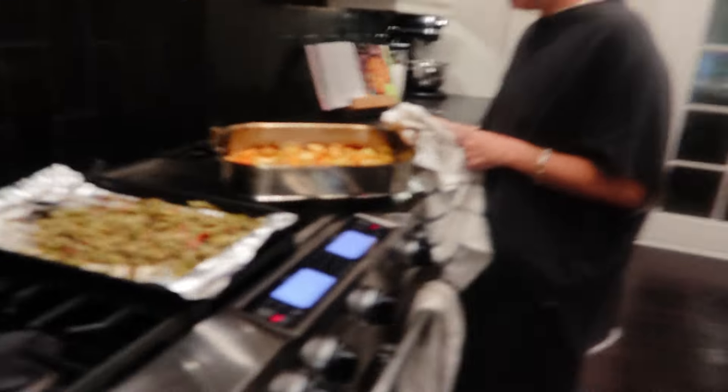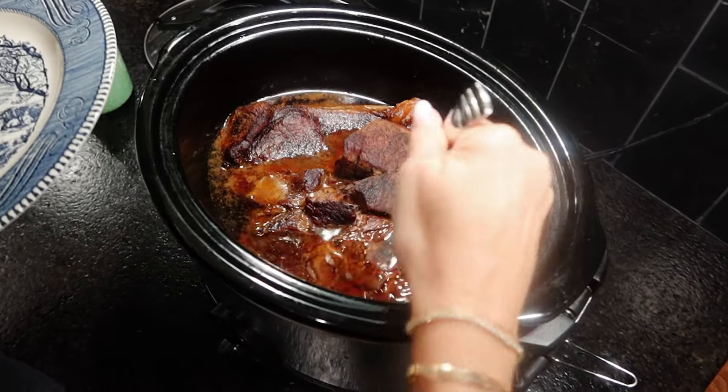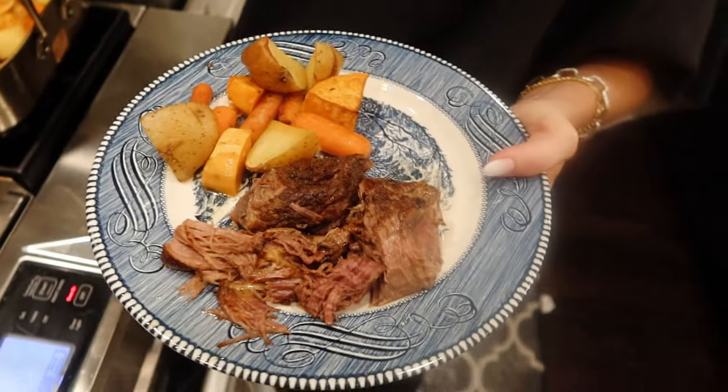Here are our veggies — they're done. And here is our final pot roast. Let's make a plate.